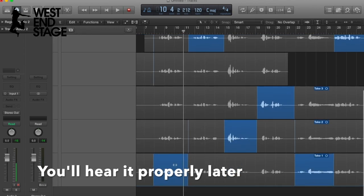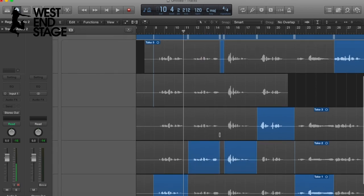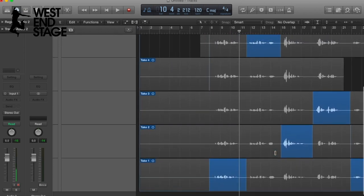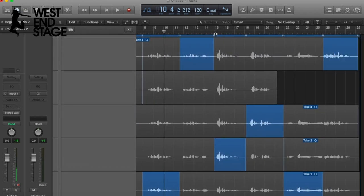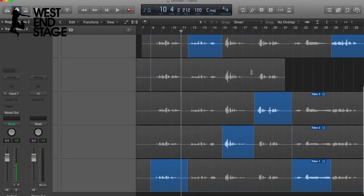Then I wanted to jump up to a different take — you just highlight one and it will play that take. This was the one that I liked for that section, so that's where we're going to go. You can neaten these up — all you do is click and drag on each take: one, two, three, four, five. This is what's called the comp — we have a version I like, with different lines from different takes all mashed together.